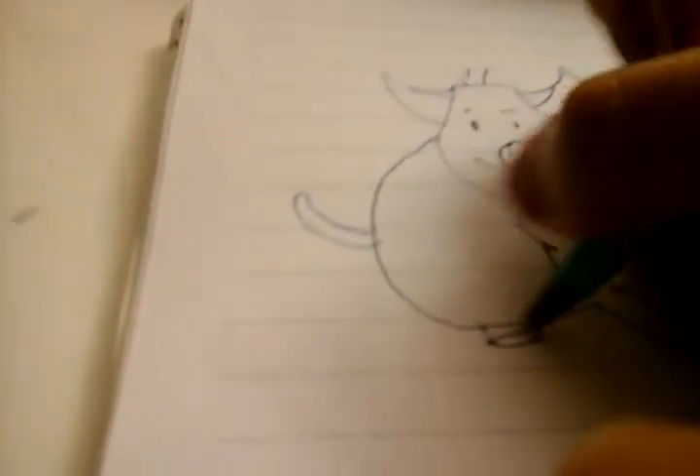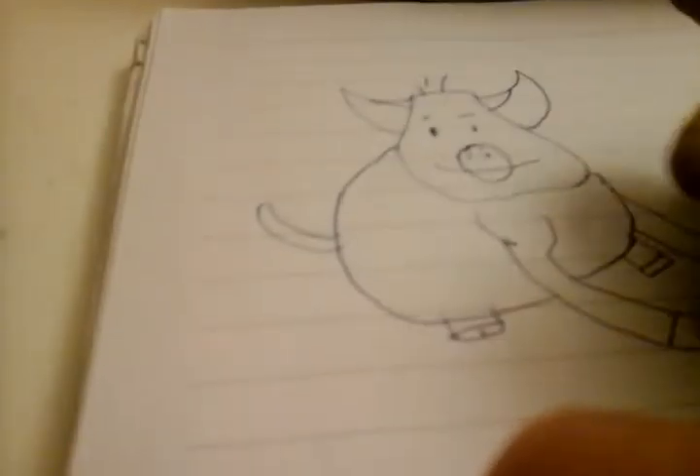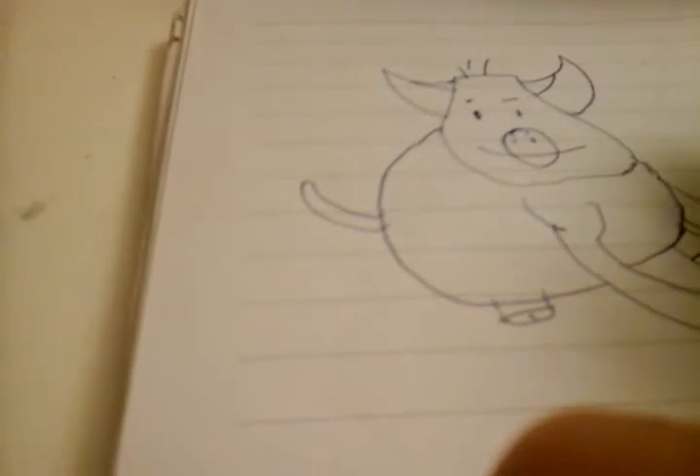And for the hooves, if you want to call them hooves. There you have it.